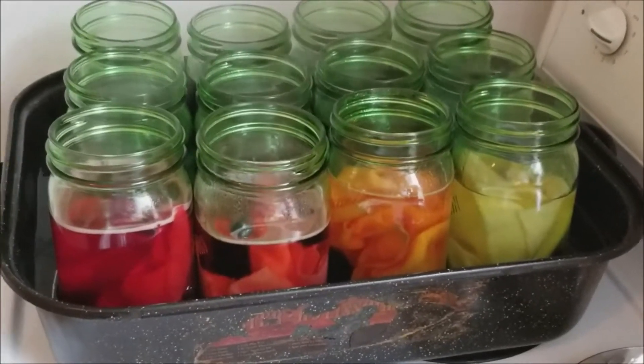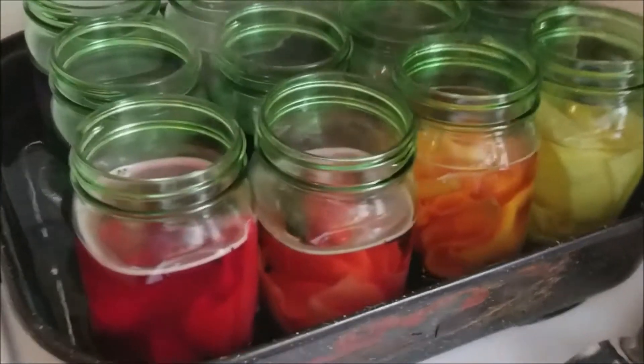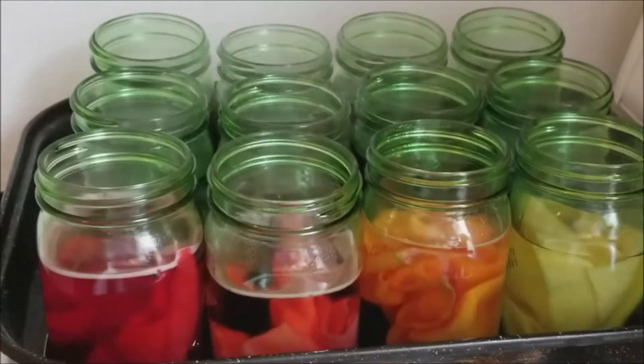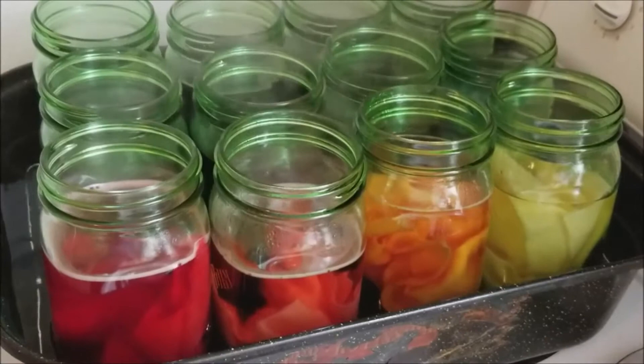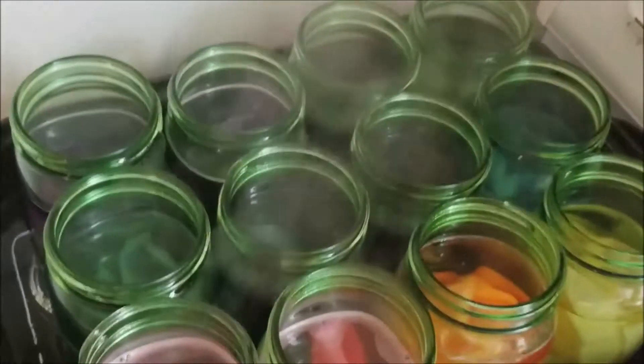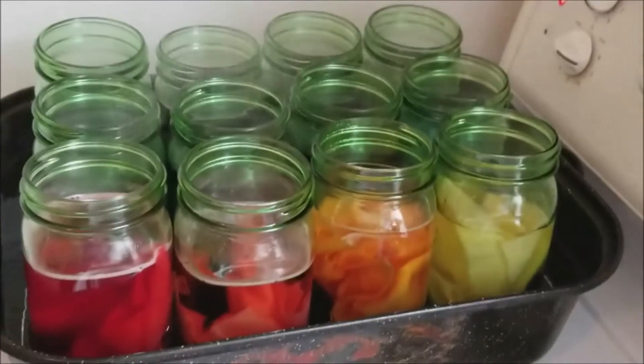The wool is in there with the dye. It's simmering slightly. You can see that the wool is already absorbing the dye. I'm going to cover it, and in 15 minutes, add some citric acid.